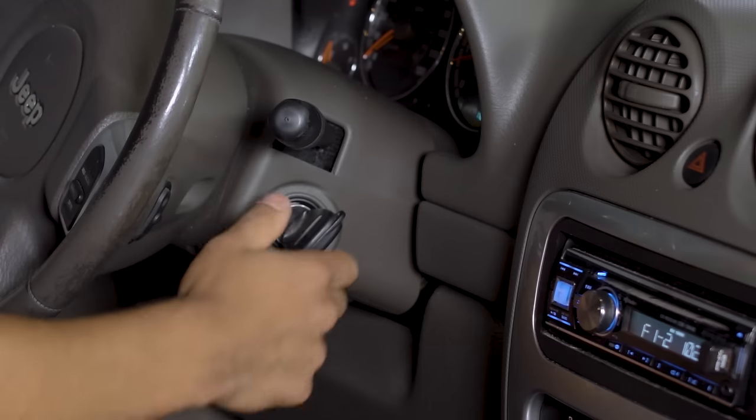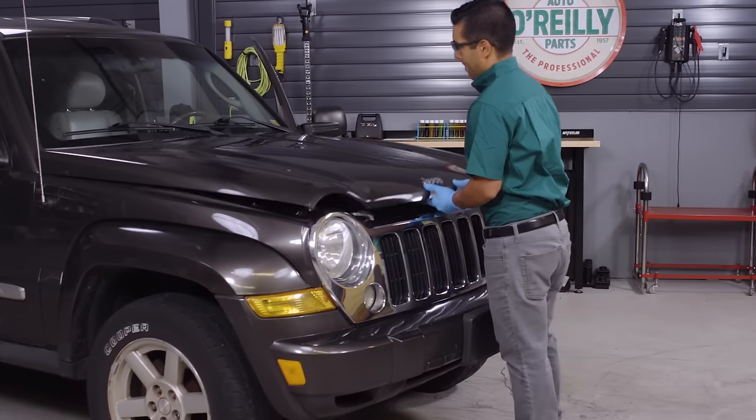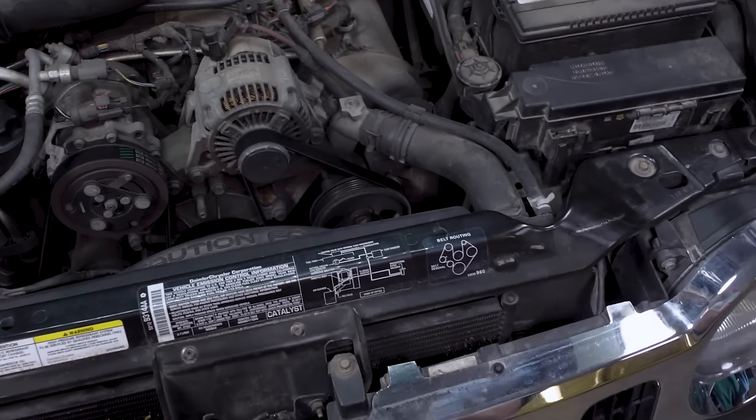Once you've got your materials together, here's what you'll do. Turn off your vehicle, lift the hood, and let the engine cool down. The belt will be the first thing to come off and the last thing to go back on. So find the routing layout of your vehicle's serpentine belt — each model will be different. On our Jeep, we've got a diagram of the belt routing here on the radiator support.